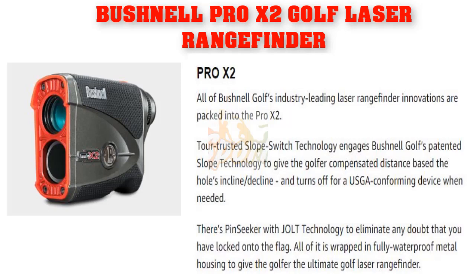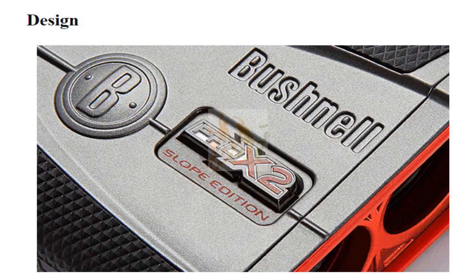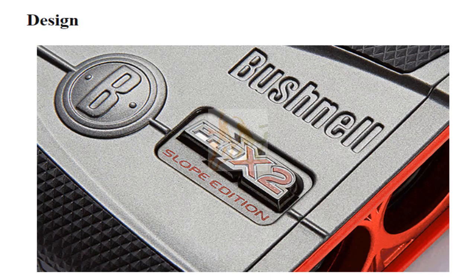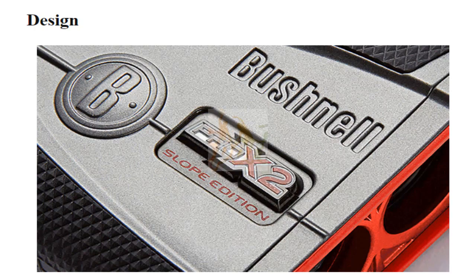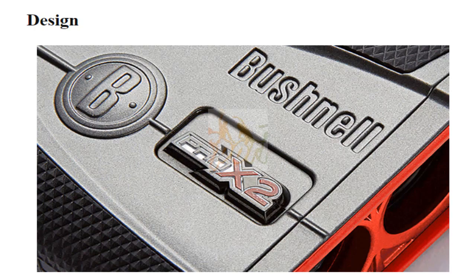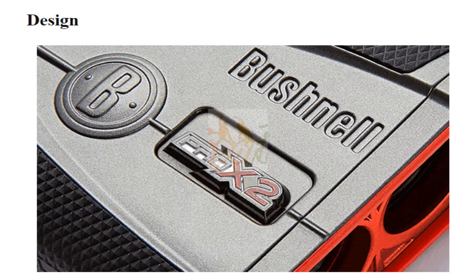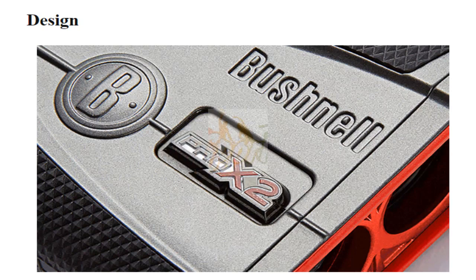All of it is wrapped in a fully waterproof metal housing to give the golfer the ultimate golf laser range finder. The Pro X2 is solid and comfortable in the hand. The body has been ergonomically designed with a contour at the bottom that provides space for the user's thumb to wrap around when holding the device. The size of the Pro X2 feels comfortable for average-sized hands.